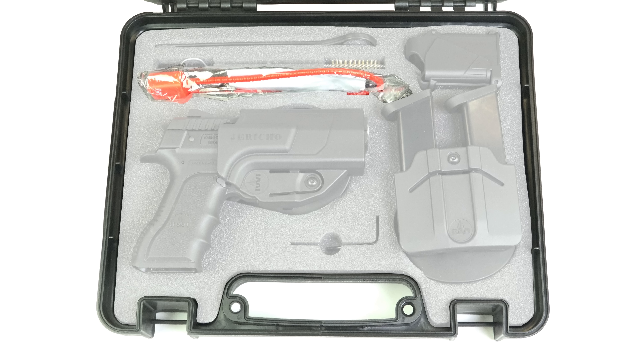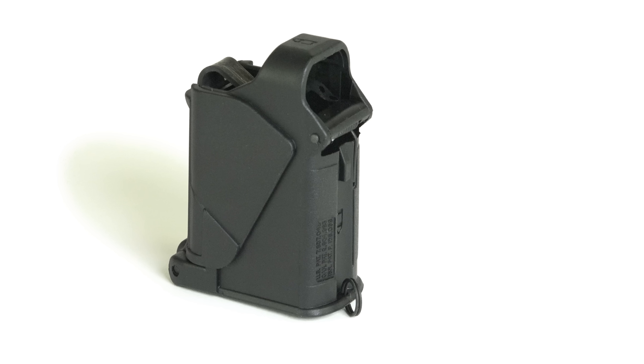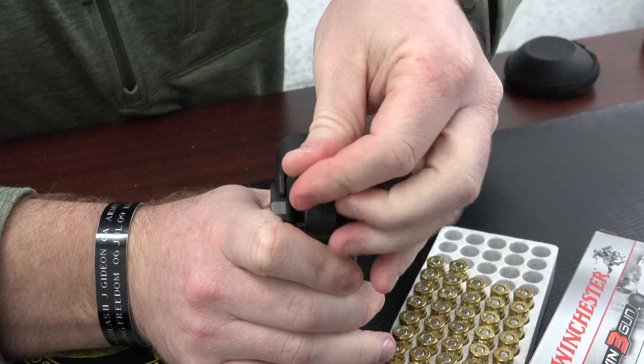You also have your lock. But maybe most interesting here is that IWI is including a Maglula Uplula magazine loader. Now this isn't the cheap magazine loader that you're going to look at once and never use. Maglula is definitely the standard when it comes to magazine loading assistance, and IWI including the real deal — man, that's added value.